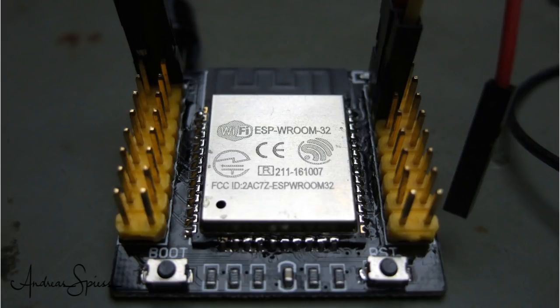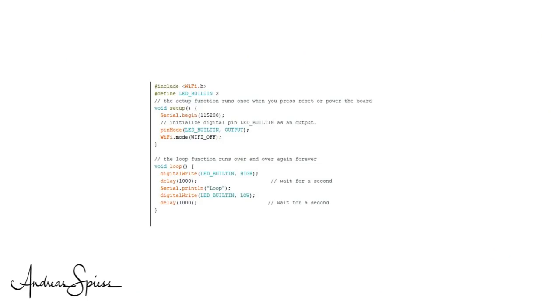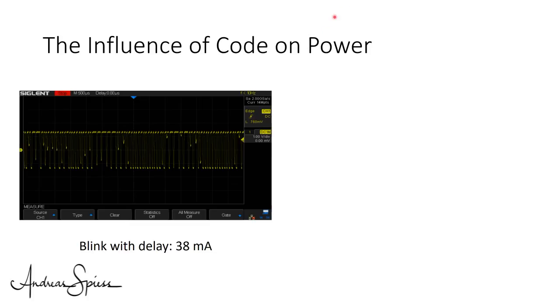As seen before, the standard blink sketch uses around 40mA. I did not connect an LED because it would disturb our measurements — I kept the sketch as close as possible to the original. If we zoom in, we see that the current is not at all constant; it varies a lot, because the CPU obviously doesn't always need the same amount of current.